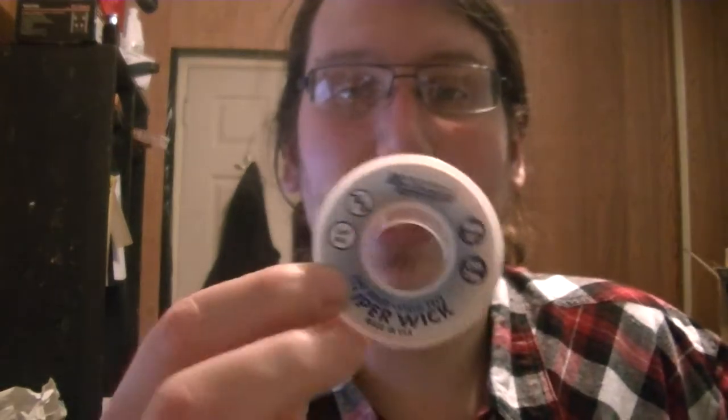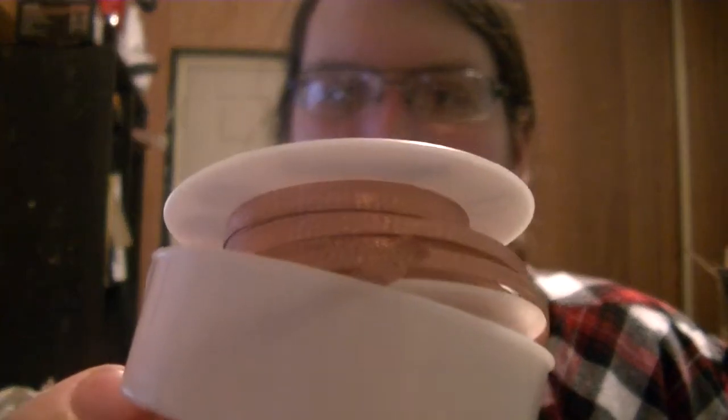Something I really needed: a big reel of Solder Wick - 25 feet or 7.6 meters for $12.99. They had 5-foot rolls for 7 or 8 bucks and 25 feet for 13 bucks, so that was an easy decision. This is the really wide stuff, which I actually prefer. I have some skinny stuff but rarely use it, because if I'm using Solder Wick it usually means I want to suck up a whole bunch of solder - either desoldering something or touching something up. The thick stuff can just hold tons more solder.